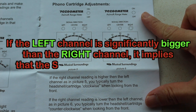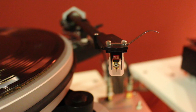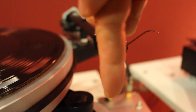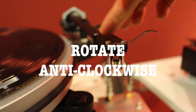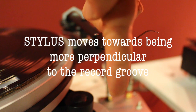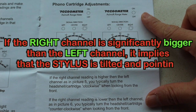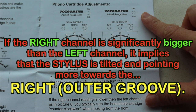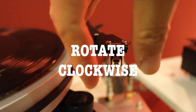When the left and right channel readings are pretty far off, it implies that the stylus azimuth is off and not correct. For example, when the left channel reading is significantly bigger than the right channel reading, it means the stylus is tilted and pointing more towards the left, reading more left channel inner groove information than right channel outer groove information. You correct this by adjusting the axial tilt of the cartridge anti-clockwise. And when the right channel reading is significantly higher than the left channel reading, it means the stylus is tilted and pointing more towards the right. You correct this by adjusting the axial tilt of the cartridge clockwise.